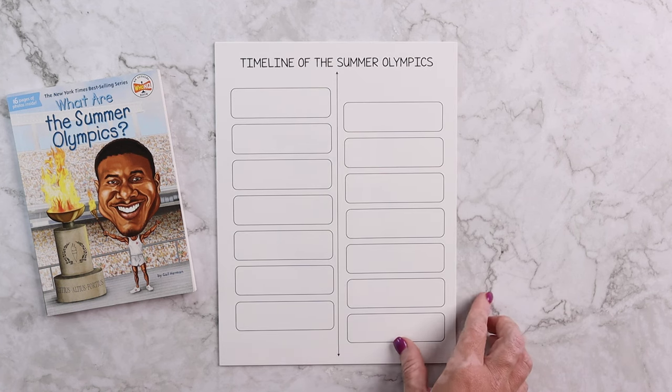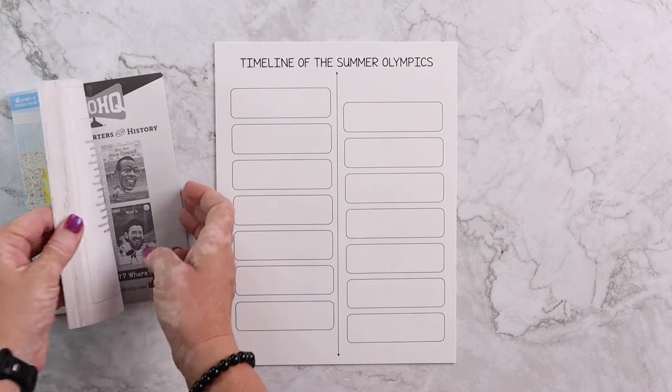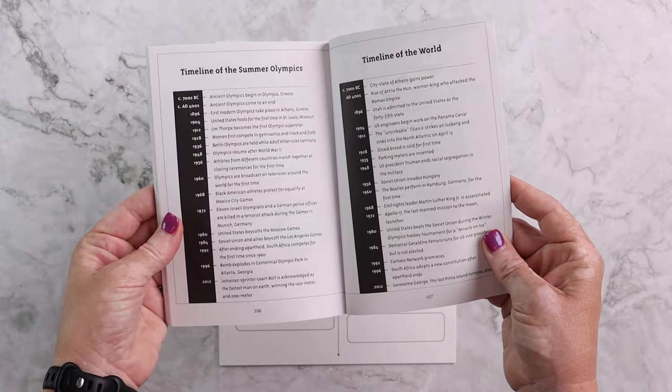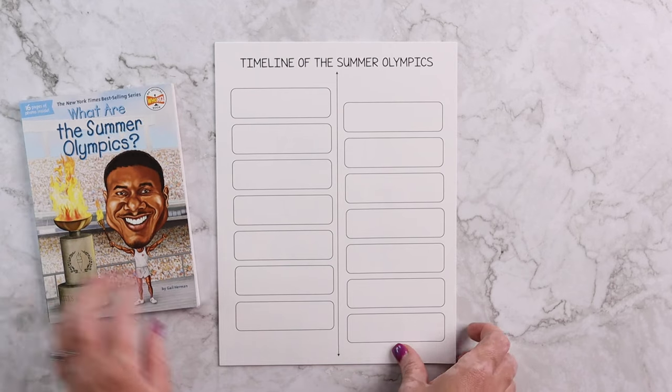There is a timeline activity so that they can do the timeline of the Olympics. In the back of all of these books there is always a timeline, so they can either try to do it from memory or copy important events from there — the choice is yours.